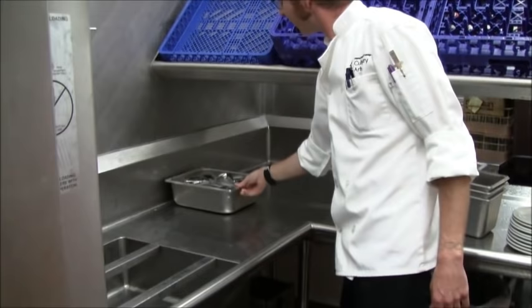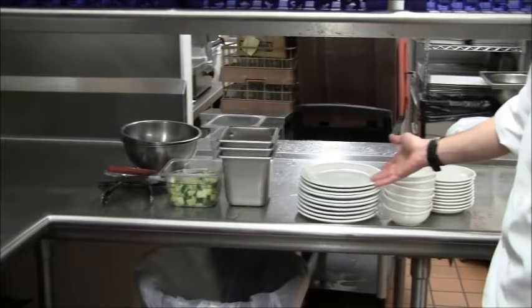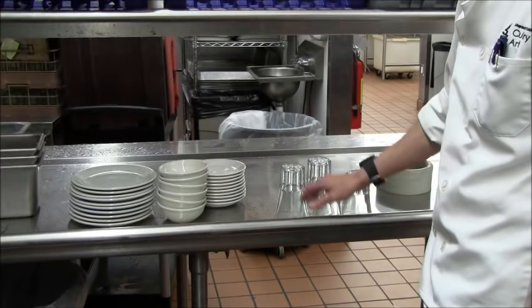Here's flatware in a pre-soak — soapy water or some sort of cleaning agent. Kitchen dishes, dining room dishes, glasses — you've got to be careful you don't break anything in here.